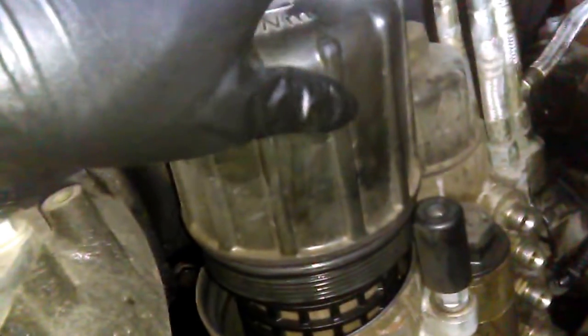The first thing you need to do is to open the fuel filter — open this fuel filter here — so that all fuel in the fuel filter housing goes away from the system. That way you don't make a mess when you open the lines.